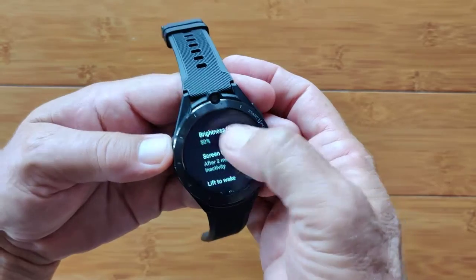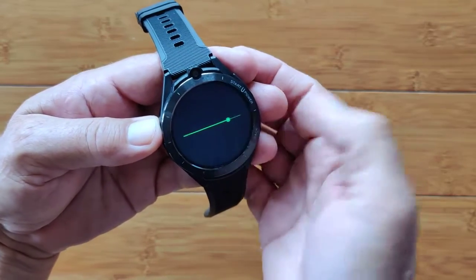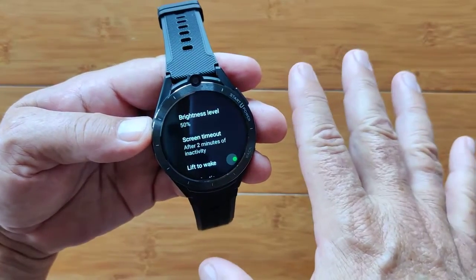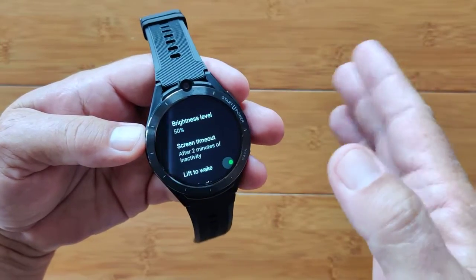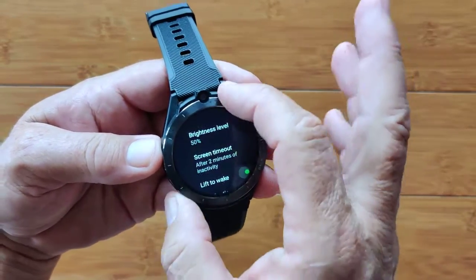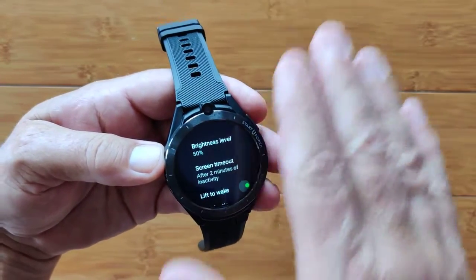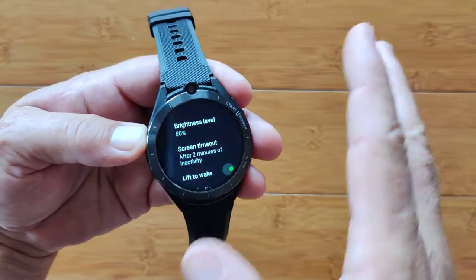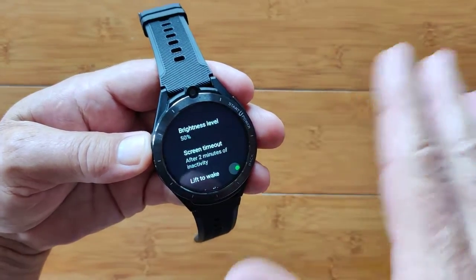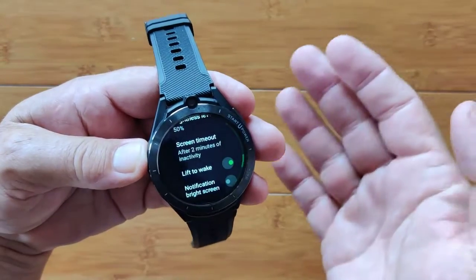Your overall display brightness — in the quick panel you had four levels, but here you have a slider for finer control. I have another app I like called Display Brightness that's no longer in the Google Play Store — it puts a little slider on the side that works over everything, even watch faces, so you can adjust brightness when you go outside without opening the watch. I really love that app. Check the show notes at the very bottom — you can go to our resource center and find Display Brightness there.